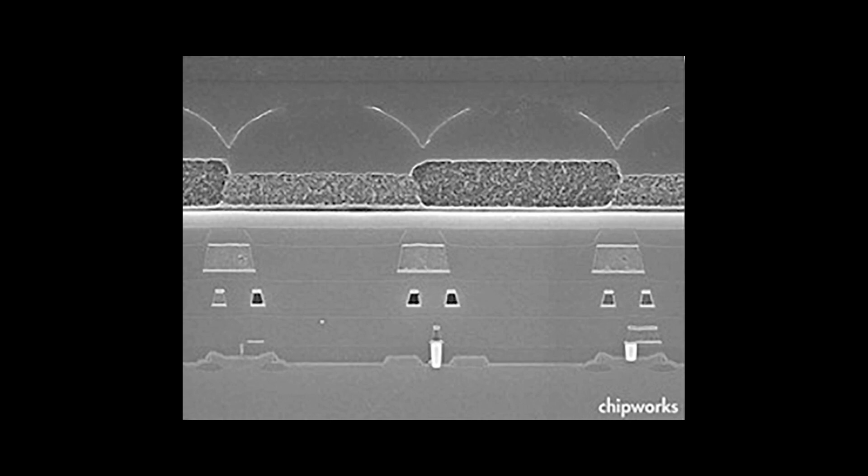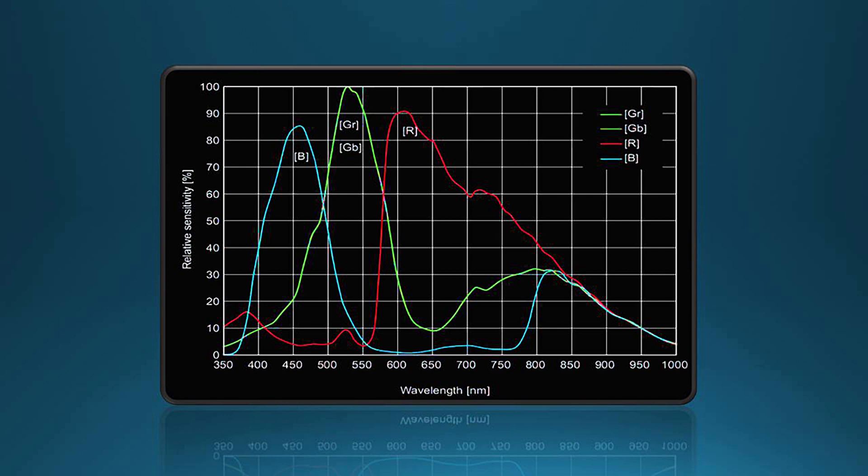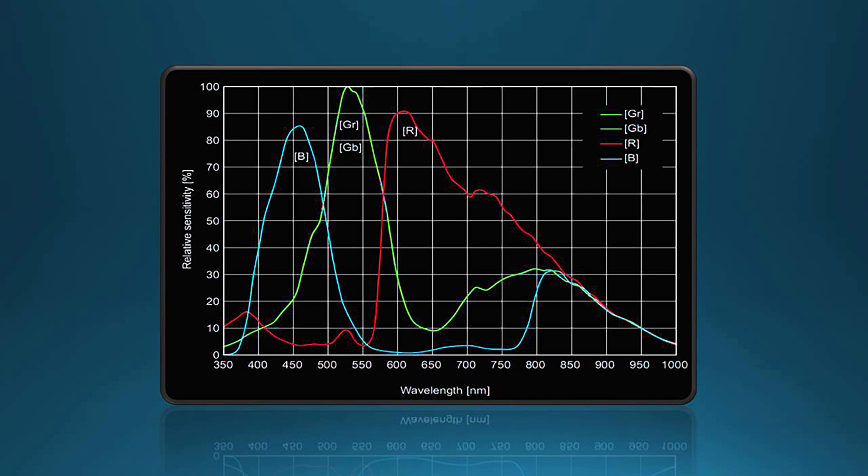Sony's Exmor technology increases the effective light grasp of the pixel by providing as much free aperture as possible for each pixel and using a gapless microlens structure to direct more incoming light to the photo sites. Physically deeper pixel wells are also more effective at capturing the longer wavelengths, increasing the sensor's sensitivity to red light, and thus making the QHY 168C color camera excellent for capturing the H-alpha emission so common in many deep space objects.